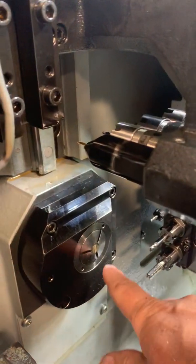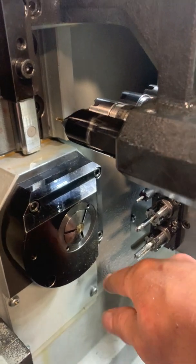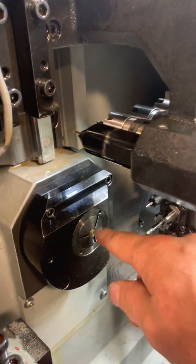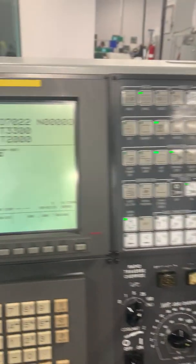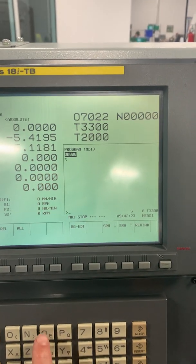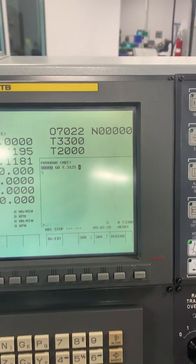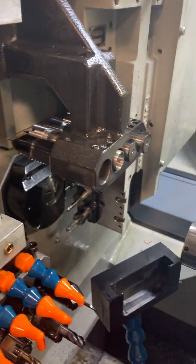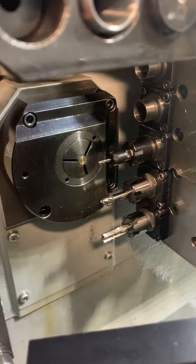We are using 5/16ths stock, so we're going to call the tool up to 5/16ths diameter. You want to make sure the stock is inside the guide. Type in G0 Y.3125, hit the block insert, hit start. Now that moved up into a position where we can touch it off.